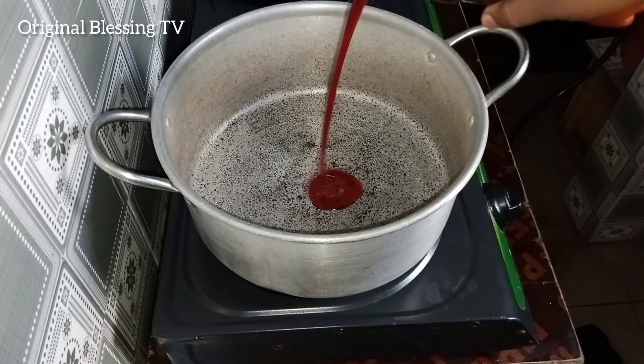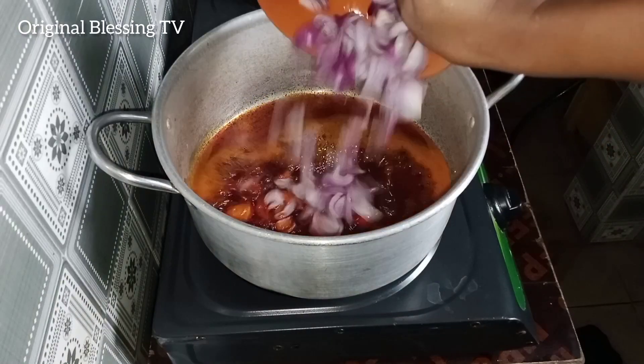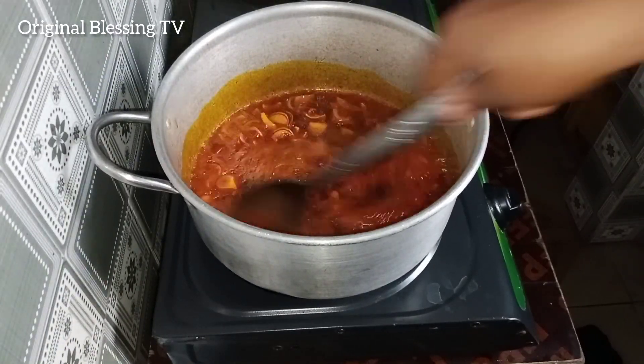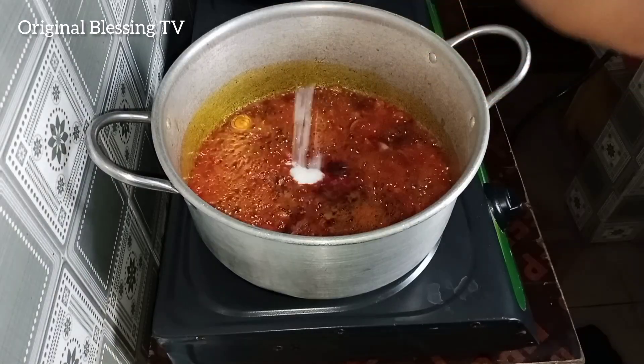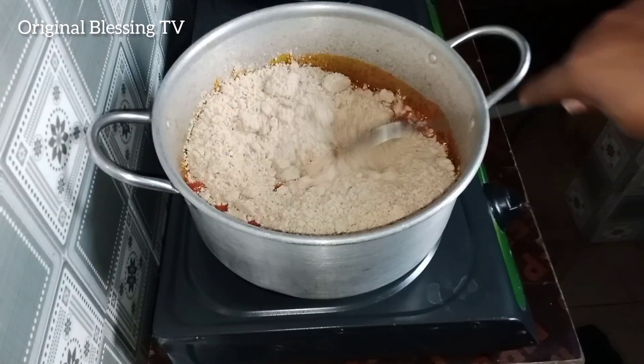In your empty pot, you're going to add in enough palm oil, add your sliced onions, stir and fry for about 5 minutes. Add your seasoning cube to season the oil, add your salt to taste, then add your egusi and fry until it's completely dry.